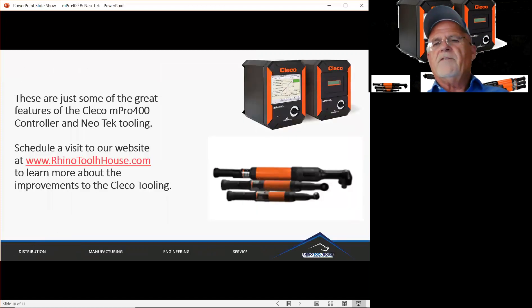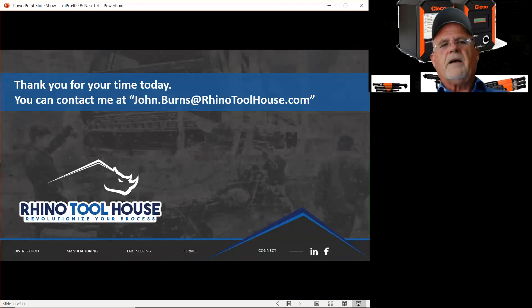Those are just some of the great features of the CLECO MPRO 400 controller and the Neotech tooling. Visit our website at www.rhinotoolhouse.com to learn more about the improvements to CLECO tooling. This process started a few years ago and CLECO is really gaining market share with the great improvements they've made. You can also contact me at johnburns@rhinotoolhouse.com to schedule a visit, demonstration, or plant tour. Thank you very much for your time today and stay safe.